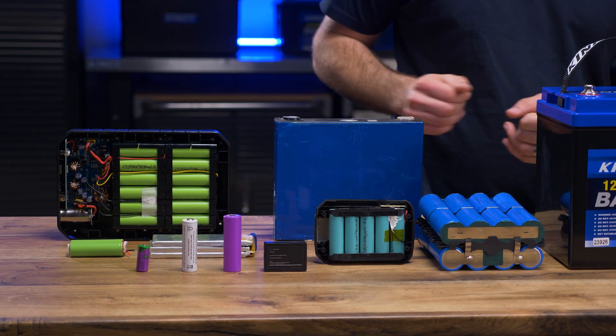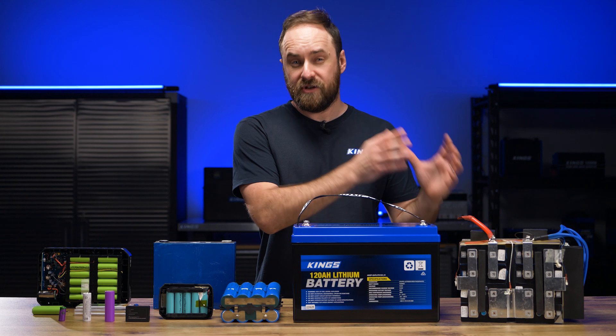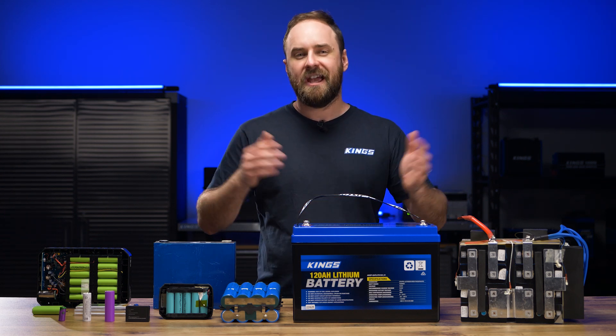Cylindrical cells, pouch cells and prismatic cells. Plus, I'll talk about why you want brand new cells, and I'll talk about the difference between grade A and grade B cells and all the rest.